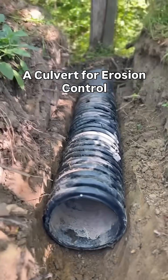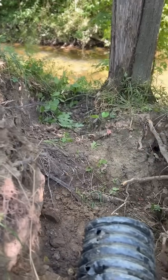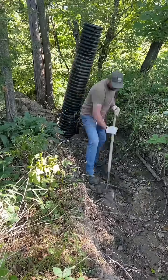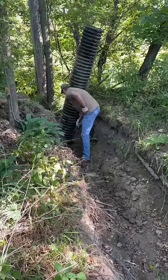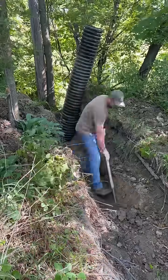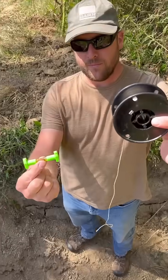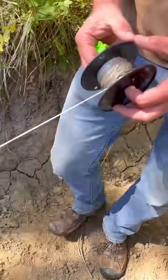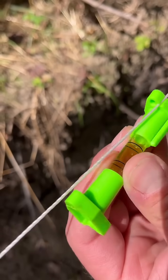You may have seen a recent video of mine where I put a culvert in a ditch to create a crossing for my ATVs and for my daughter to run on. I had this extra piece of culvert here — it's a little bit damaged, but I want to reuse it and give it some purpose. Where this ditch dumps into the creek, I want to create a spot with a culvert in it that reduces the erosion.